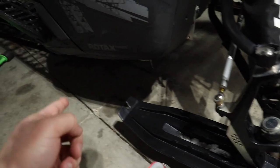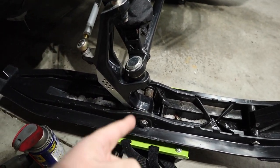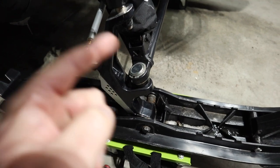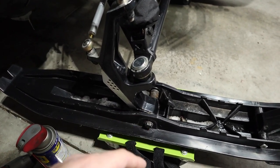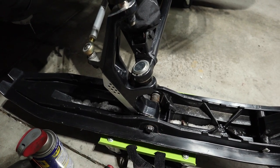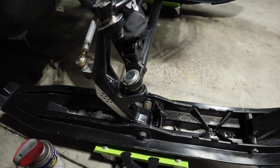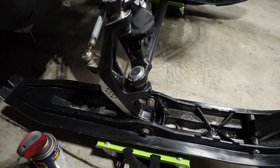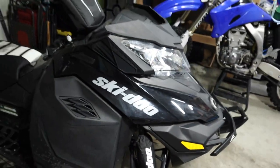What we're going to do is jack the sled up by the running boards right there, then pop our bolt out, remove our ski, pull our old ski stopper out, kind of clean everything up, lube it with some WD-40, throw the new one back in, and we'll be golden. Hopefully that fixes our issue. We can go a couple hundred miles on these ski stoppers and then we'll probably replace them again — it's just a maintenance item.